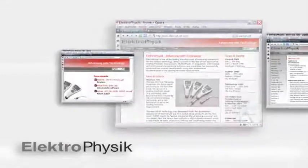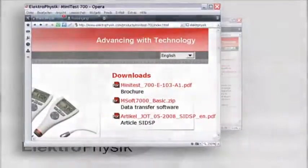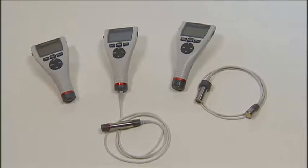Free downloadable software updates for both the gauge and sensors via the internet make the Minitas 700 a future-oriented tool. With three models to choose from, the Minitas 700 series offers you a solution to any measuring condition.